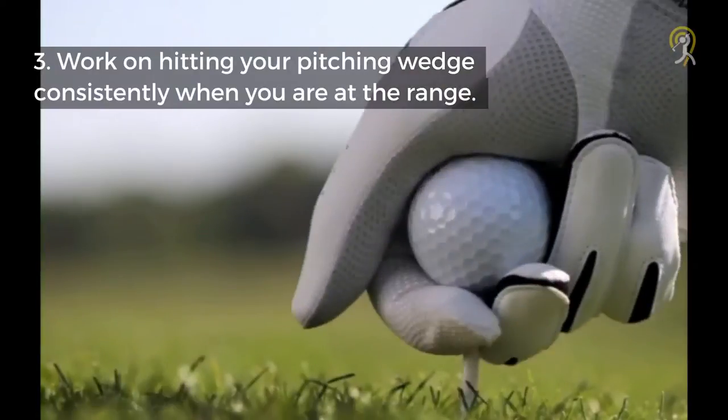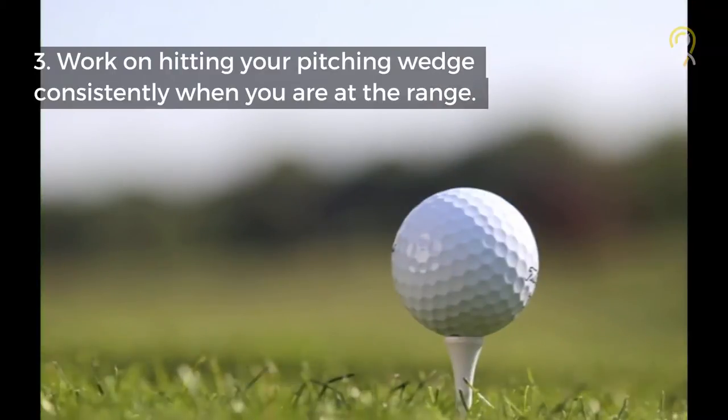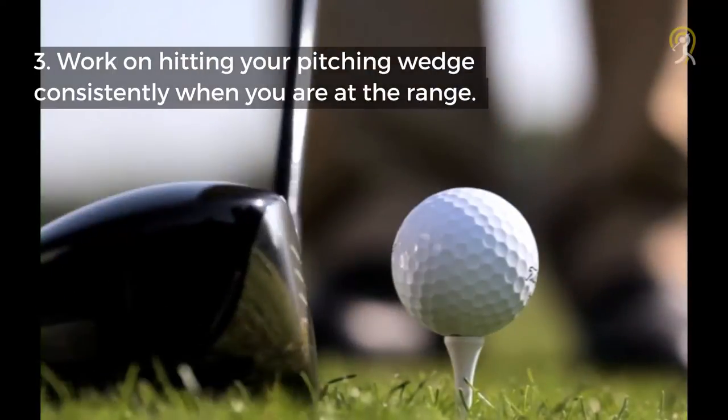This is where you can cut 5 strokes off an average round. Aim for the practice screen and see how many shots out of 10 you can hit within 20 feet of the pin.